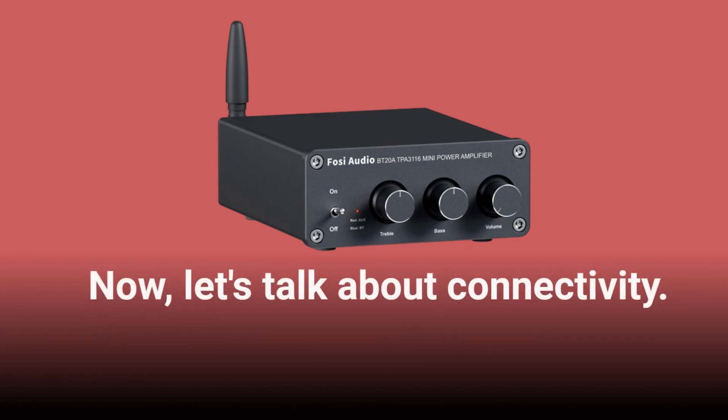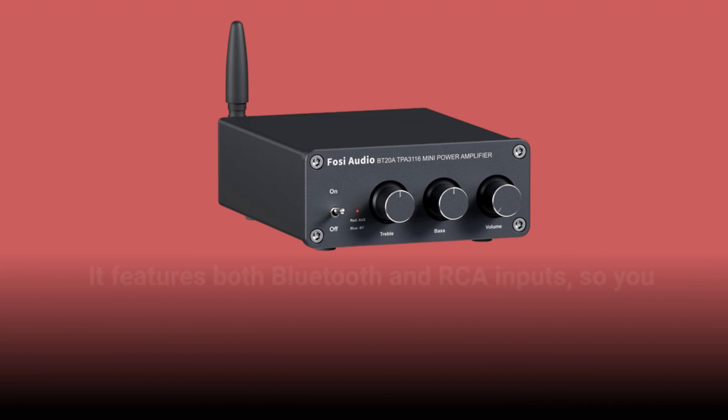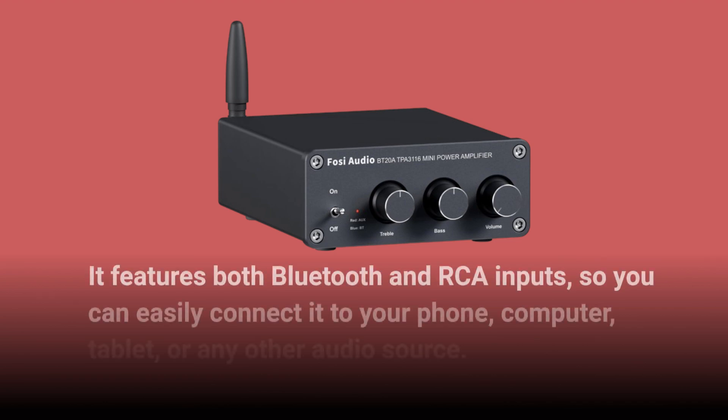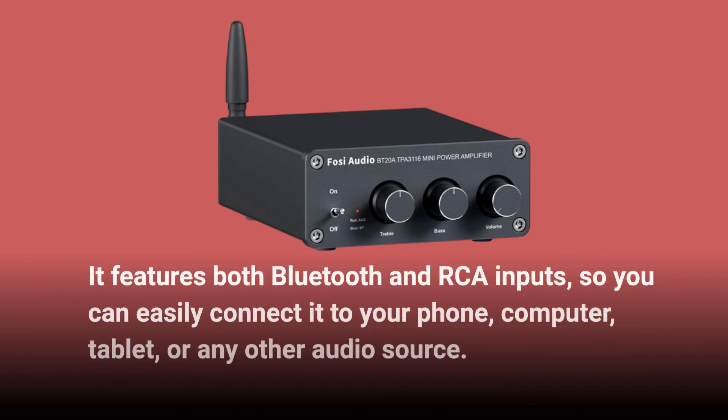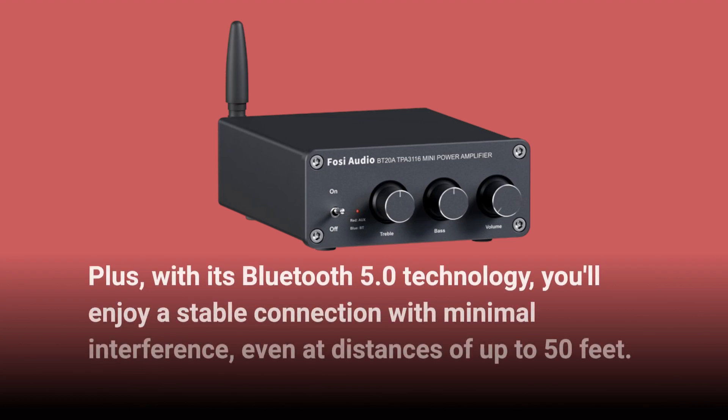Now, let's talk about connectivity. The BT20A isn't just a one-trick pony. It features both Bluetooth and RCA inputs, so you can easily connect it to your phone, computer, tablet, or any other audio source. Plus, with its Bluetooth 5.0 technology, you'll enjoy a stable connection with minimal interference, even at distances of up to 50 feet.